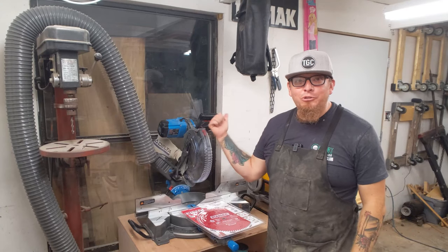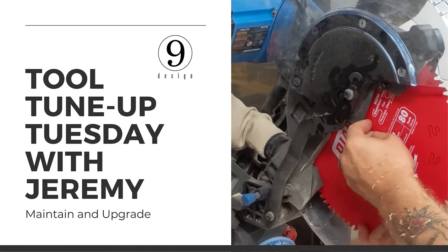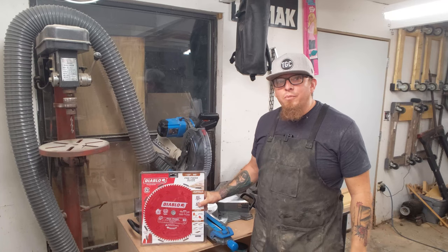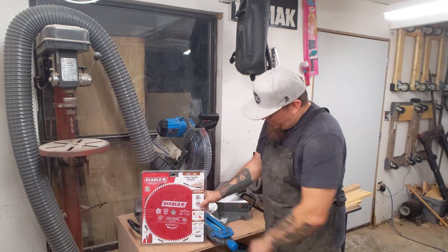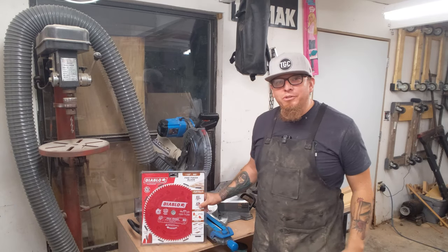Hey, I'm Jeremy and it's time for a tool tune-up. Today we're going to change out the stock 40-tooth combination blade for this 80-tooth fine finish Diablo blade on my 12-inch Delta Cruiser miter saw.